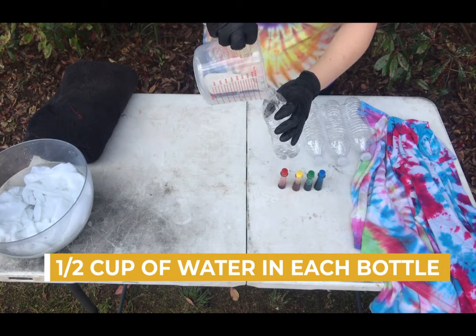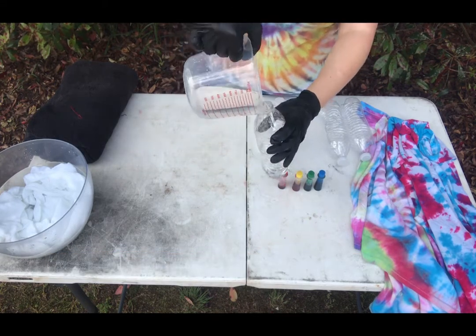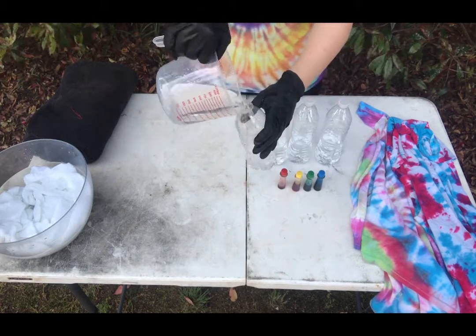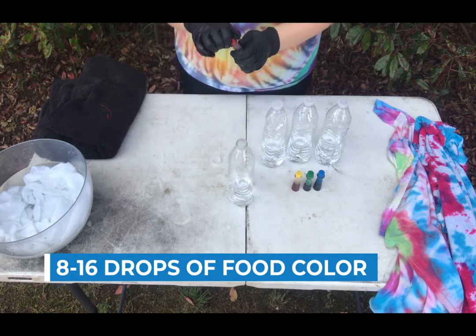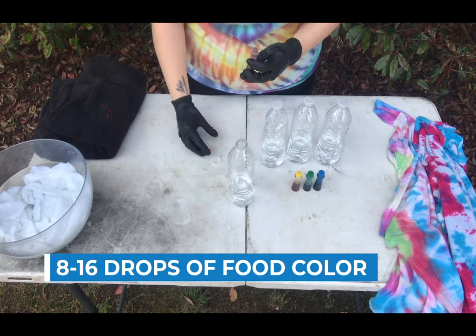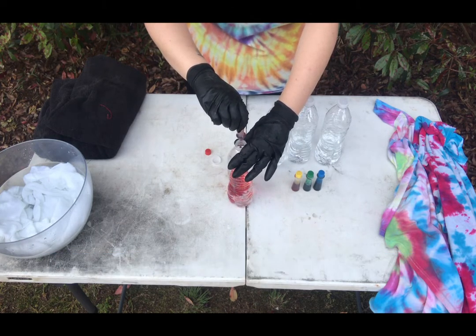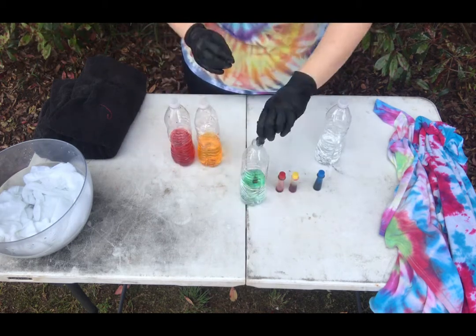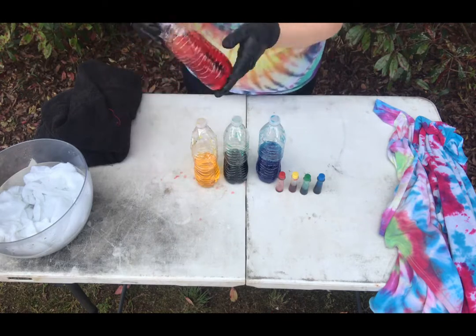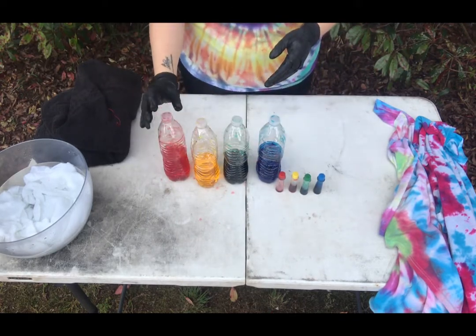You're going to do a half a cup of water for each water bottle of dye. Now you would take your food coloring and put at least eight drops in one of your water bottles — the more drops that you put into your water, the darker your dye will be. Do this for each of your water bottles to create each of your colors. Then put your finger over the top of the water bottle and shake to mix up your colors.